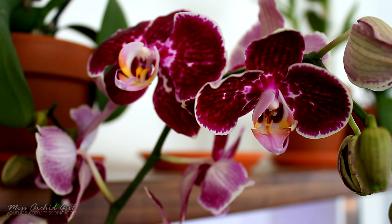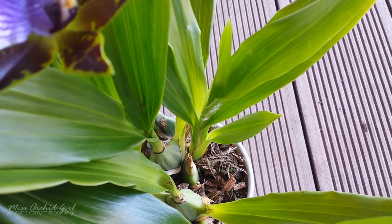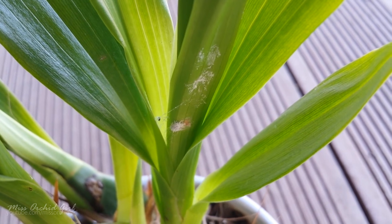Let's jump now to mealybugs. I did have some cases of mealybugs and I'll show you on screen some of the cases I had. Mealybugs are quite easy to spot — they are much larger than spider mites, white, and look quite fluffy. The first sign you need to look for is fluff on your orchid.